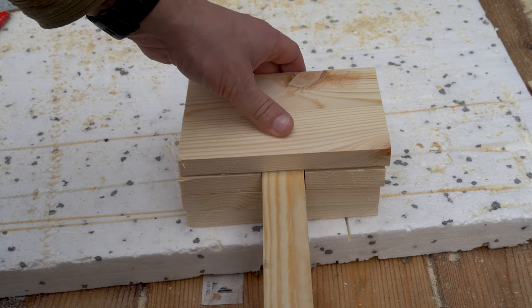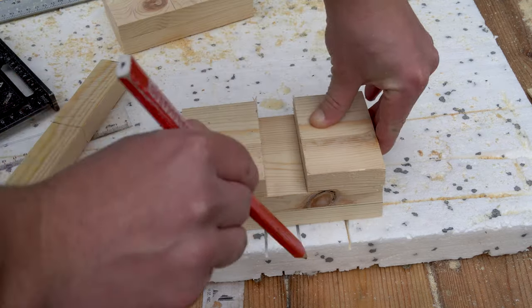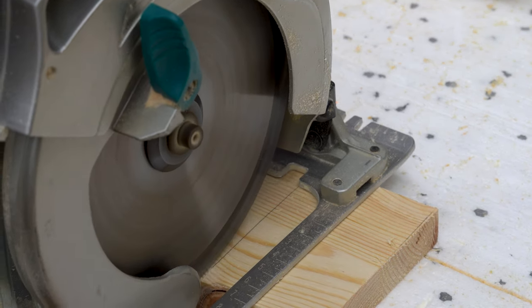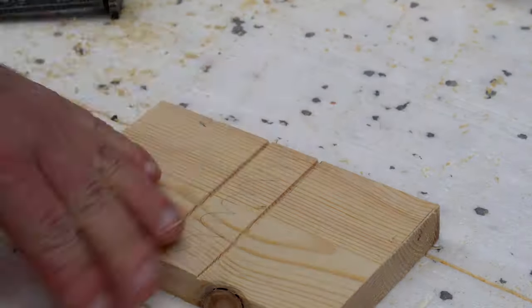As you can see, the pieces that make up the head of the mallet are thinner than the handle itself. To solve this, I saw two grooves in the two pieces that are next to the handle to make room for the handle. Afterwards I cleaned these grooves up with a chisel.